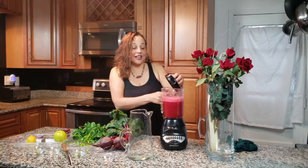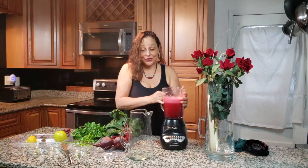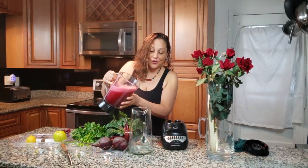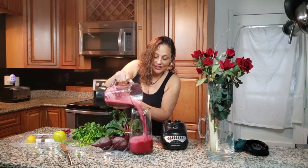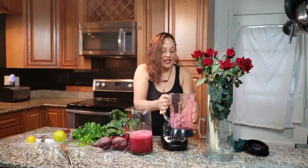One thing I love about making these drinks: you do not have to fully liquefy it. You don't have to blend it all the way — there's nothing wrong with having chunks and tasting everything individually. We're going to pour this out.